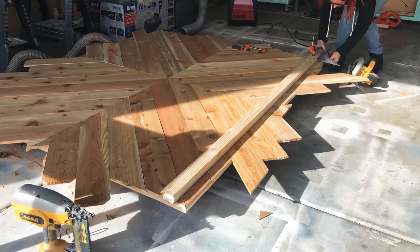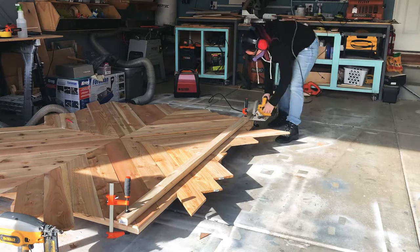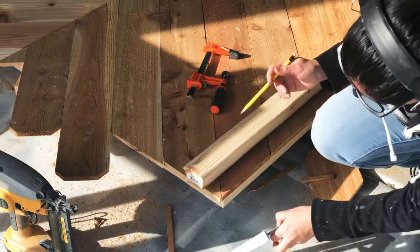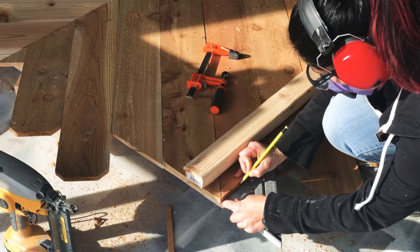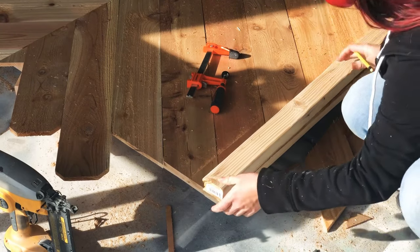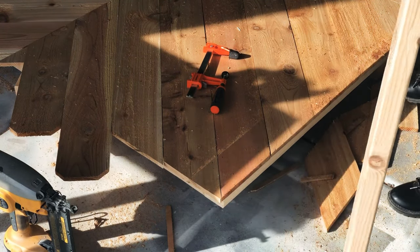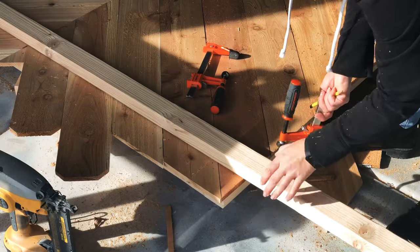Now that it's had time to cure, I'm going to take my pony clamps and run my circular saw down the edge to rip a straight edge on all four sides. I know that I have about one-and-a-quarter inches between the shoe and the blade of my saw, so I'm marking that and making kind of my own rough track saw with an extra 2x3 I had lying around. I don't need to make it perfect because I'm going to go over it with a router and a straight router bit to really tighten up those edges — this is just taking off the extra material to get it close to the frame.